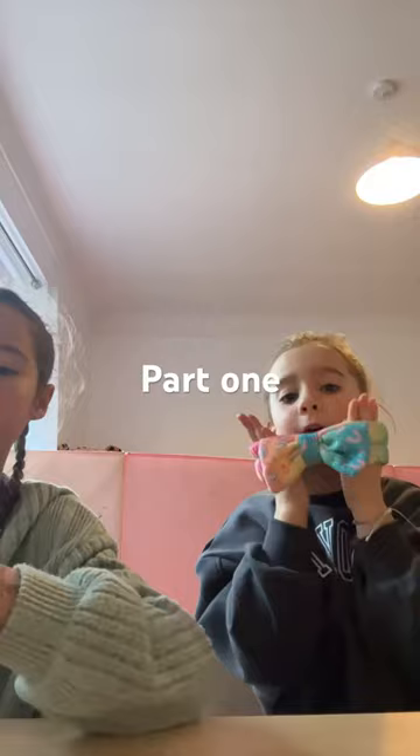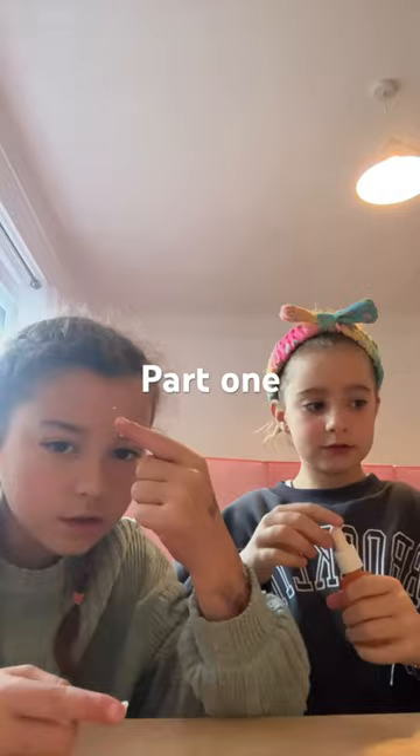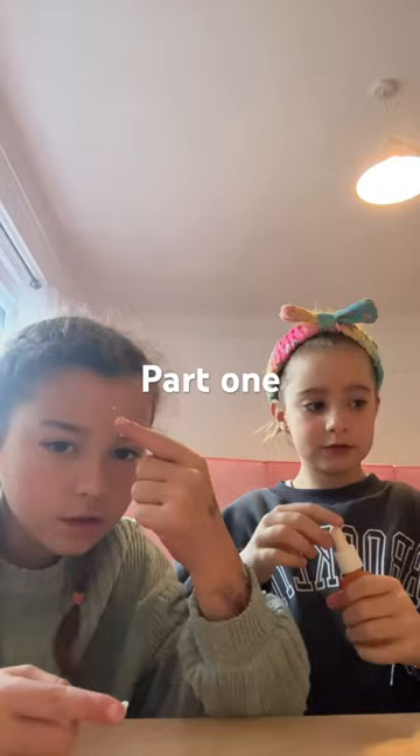I'm going to put the headband on because I don't want this to get all in my hair. But yours is all — you've got yours in braids. Yeah. So I'm just going to use you guys as a little camera. Yeah, we will be using you guys as a camera. Yeah, that's a little better.